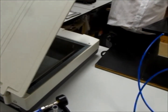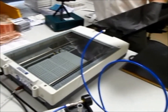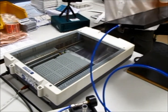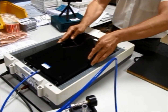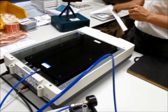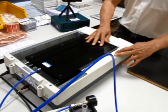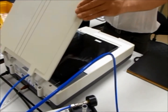So we'll demonstrate that now. Just position that over. We'll put a rule on there so we know it is square. We've got it aligned and held in place on the scanner.